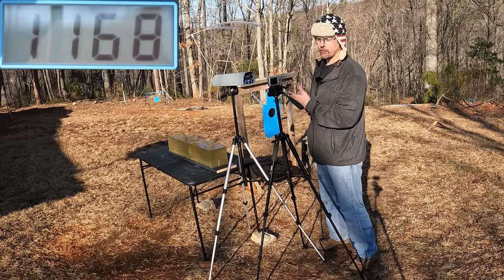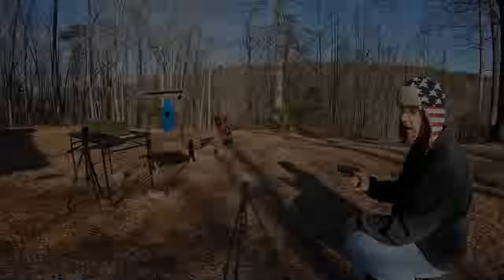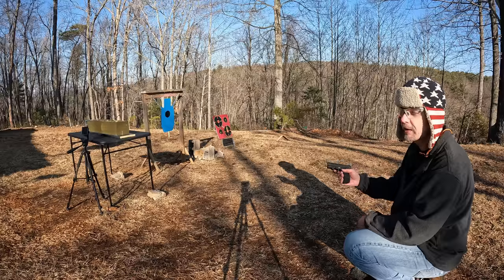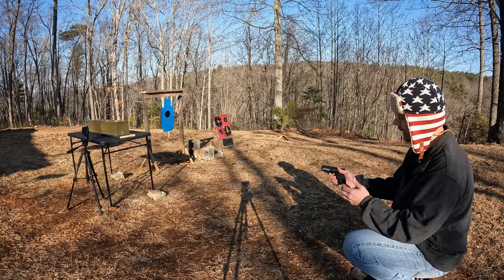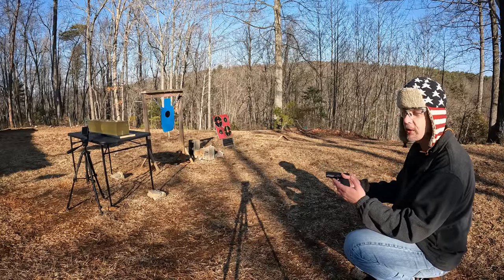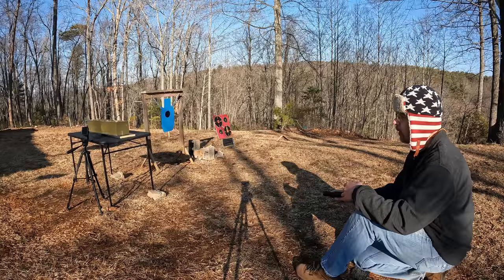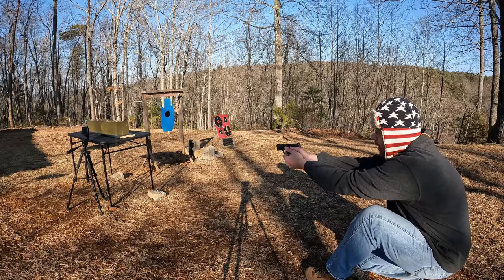I'm curious to see what that speed difference does in the gel. You know what time it is — it's Gold Dot jelly time. I'm calling it now: both of these weights are going to expand beautifully. I've got faith in them — these are rounds I carried for a super long time and still carry sometimes. We're going to start with the 115-grainers and try to put the shot on the left edge so y'all get a good view.